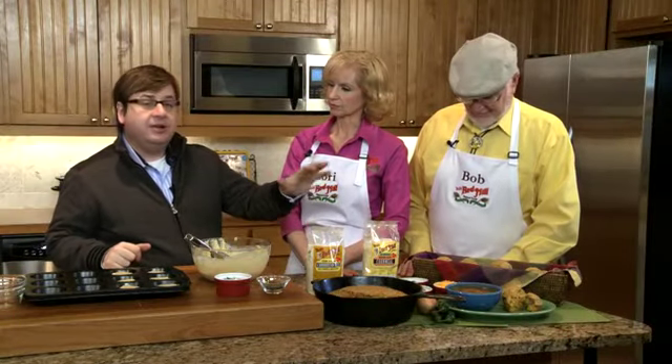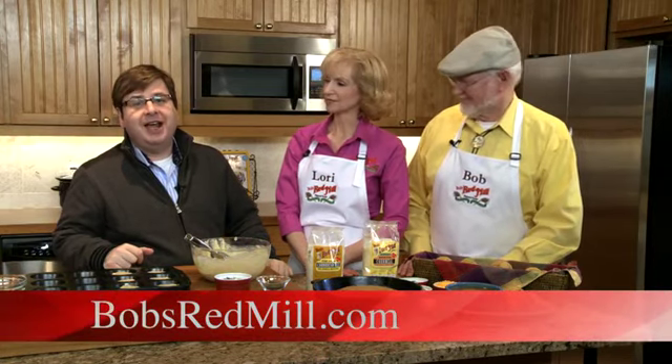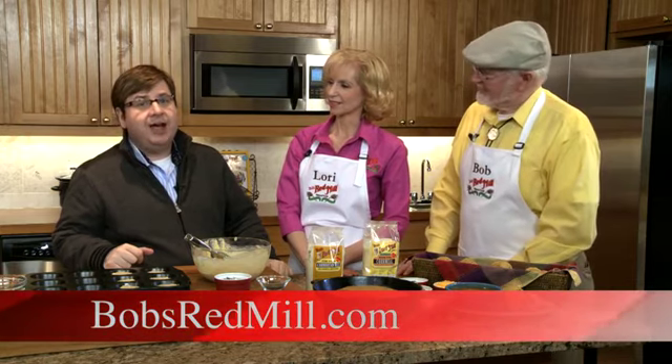We have some delicious food to get through, and I'll tell you, this will keep me going for the next 24 hours. Thank you for watching. You'll find all the information at bobsredmill.com. We have a healthy, hearty corn meal to eat.